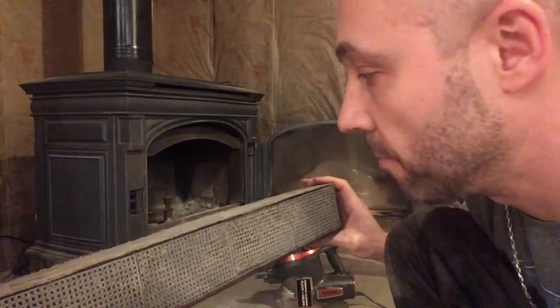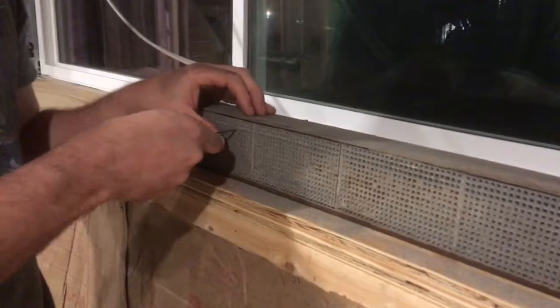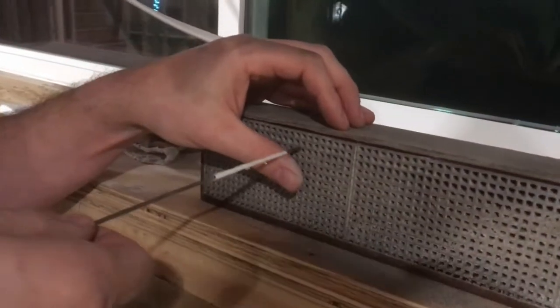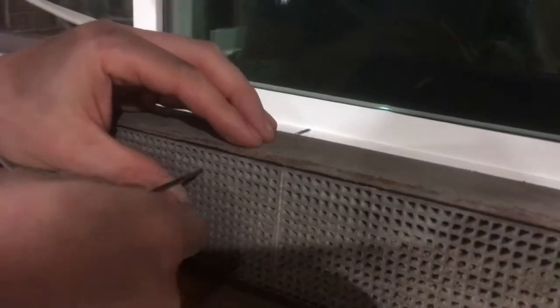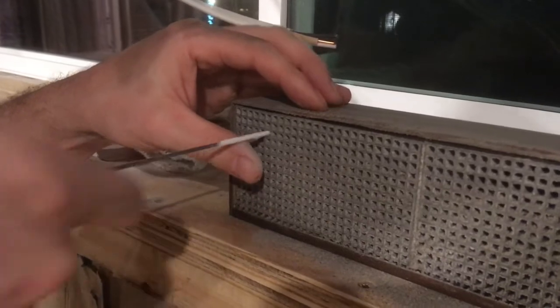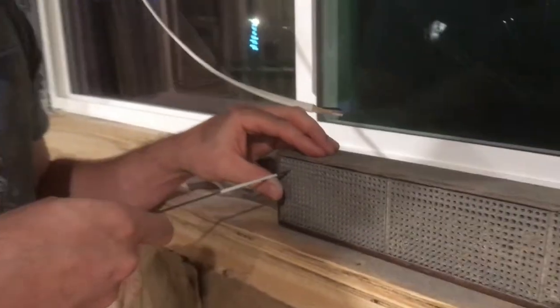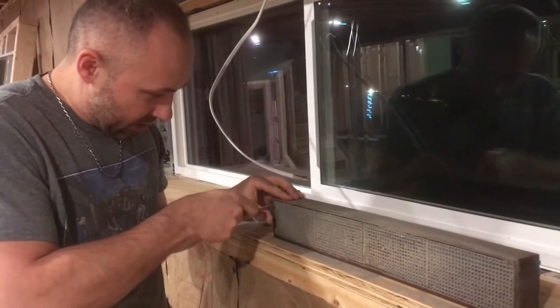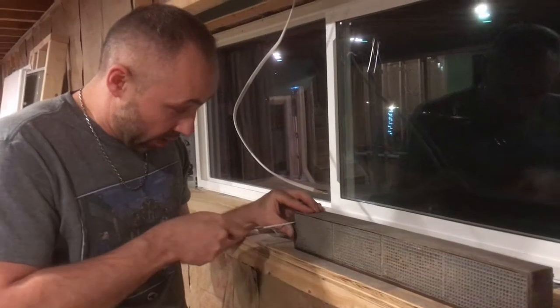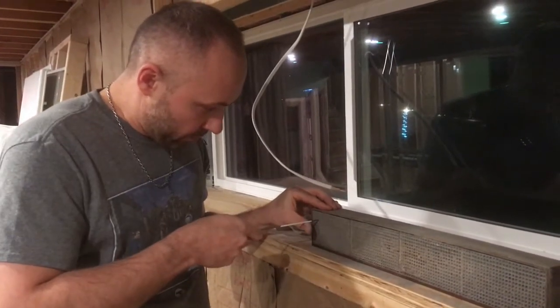I ran my shop vac through this and pulled a little bit more dirt through, but the shop vac filter might be clogged so it's not pulling really hard. I have a wire — this wire is from keeping insulation up in floor joists. I put a little bit of electrical tape on it just to make it a little bit wider so it fits through these holes. The electrical tape is wrapped around about one and a half times, making the wire wider so I can really ream these holes clean.